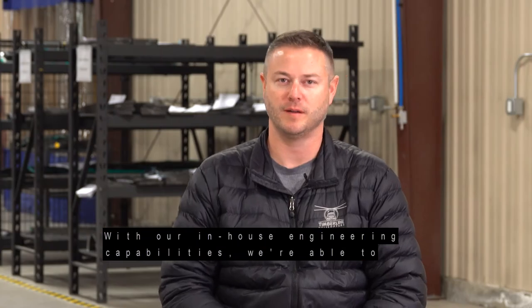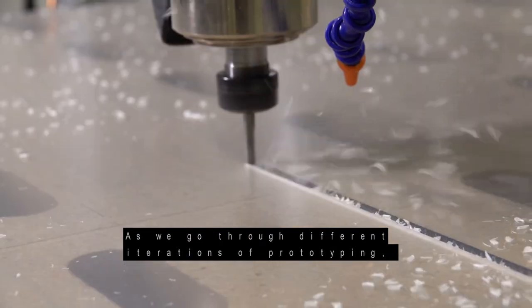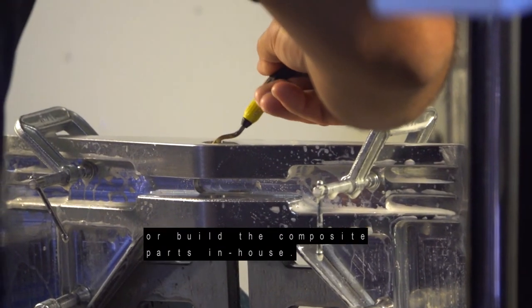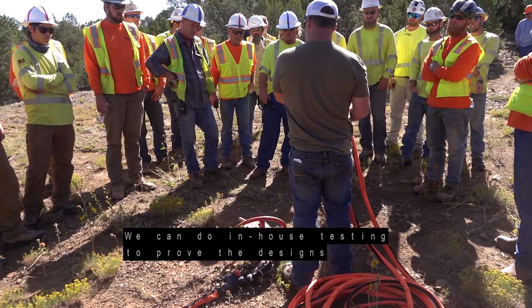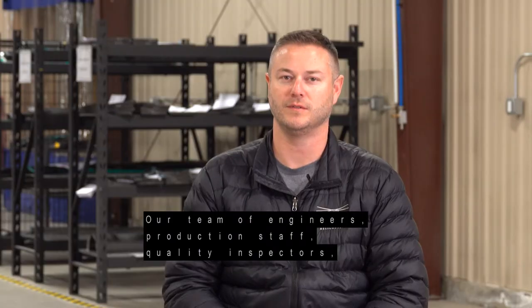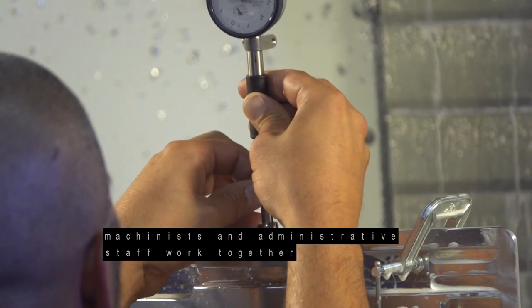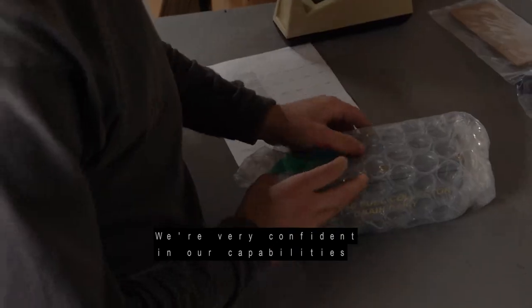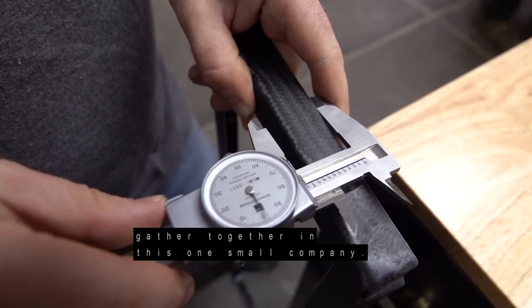With our in-house engineering capabilities, we're able to implement design changes quickly. As we go through different iterations of prototyping, we can model the parts, machine the parts, or build the composite parts in-house. We can do in-house testing to prove the designs and make rapid improvements to our products. Our team of engineers, production staff, quality inspectors, machinists, and administrative staff work together to round out a team that's capable of doing just about anything. We're very confident in our capabilities because of the skills and talents we've been able to gather in this one small company.